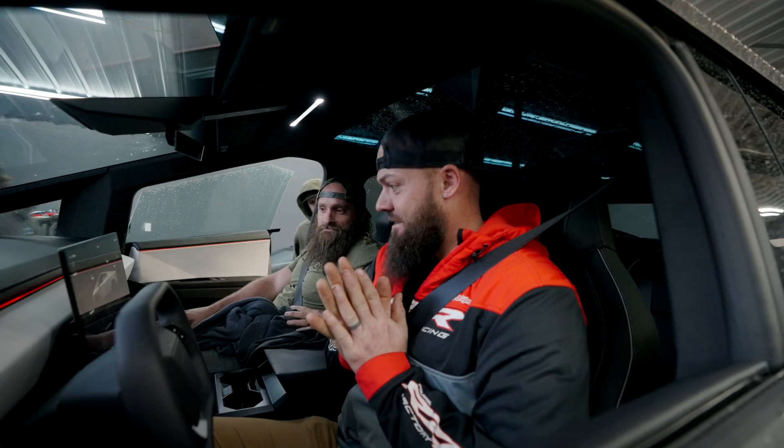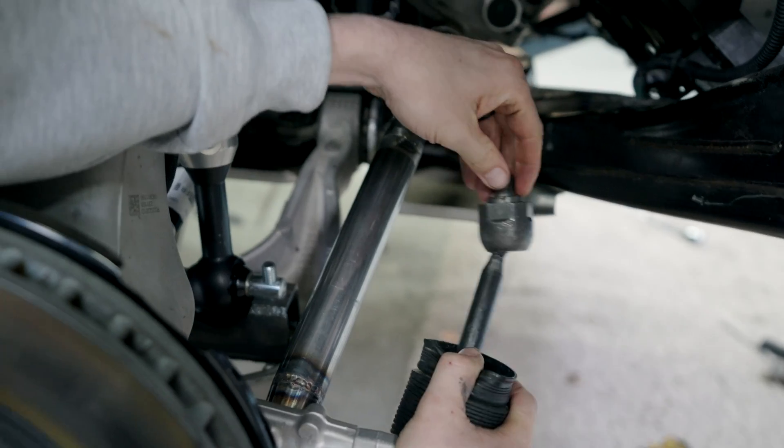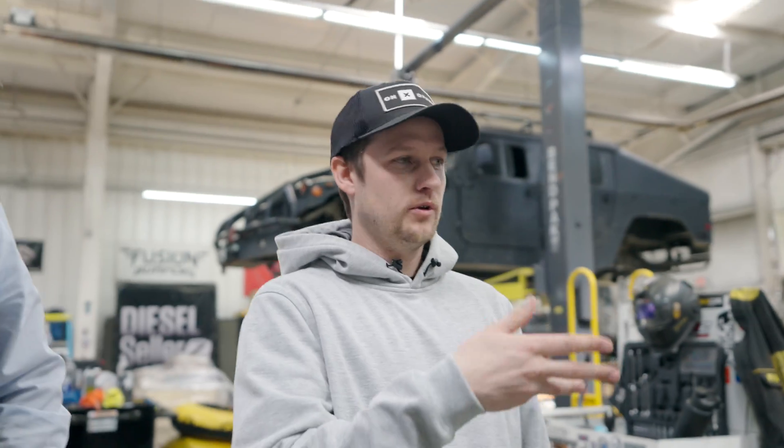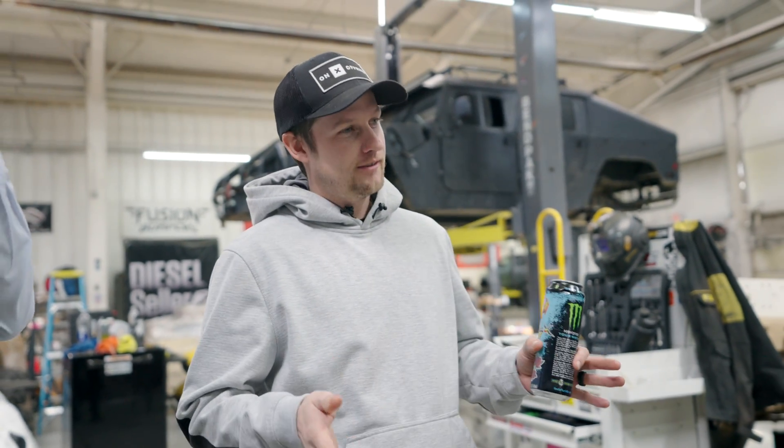We anticipate breaking this thing. I'm excited. Build this. She's a monster now. So many people have wrapped their Cybertruck and thrown wheels on it and are like, 'First to build it.' And it's like, no. No. No, not quite.